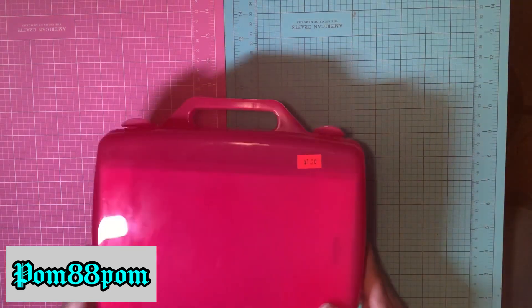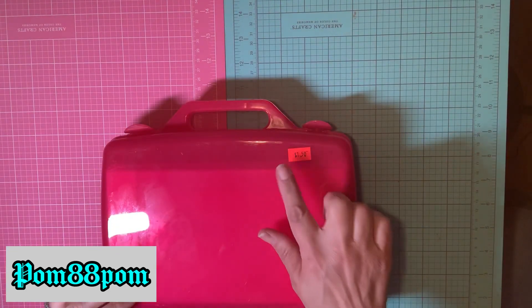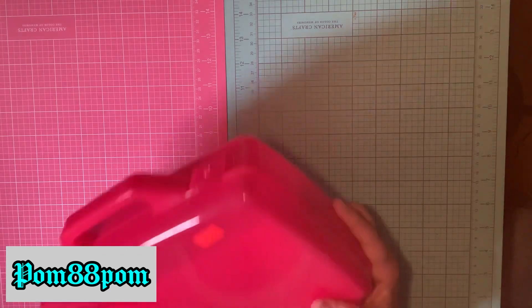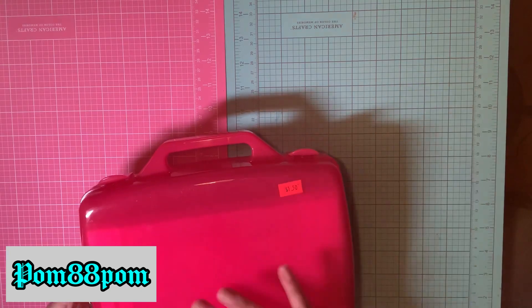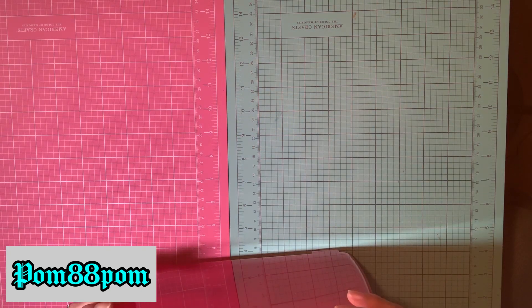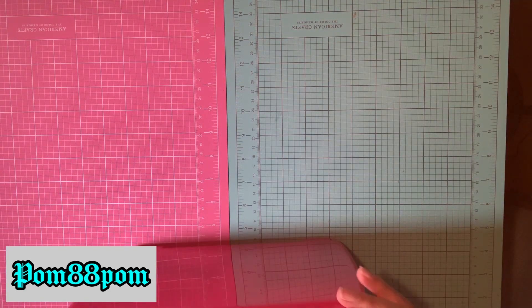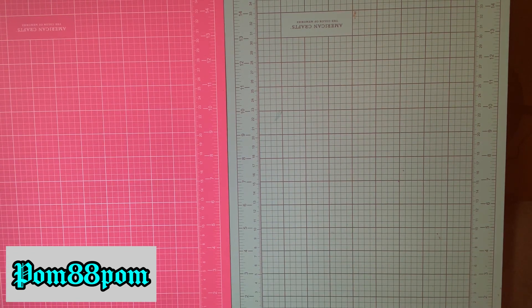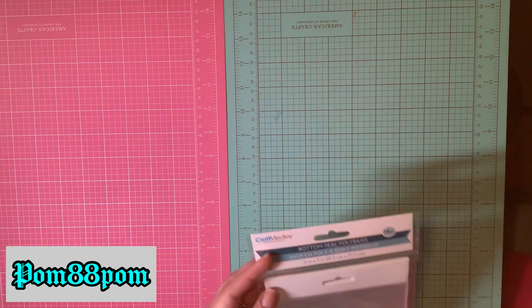The first thing I saw when I walked in is this little red suitcase — it was marked a dollar fifty. I thought these would be perfect to store craft stuff in, so it'd be easy to travel with. You can also decorate these for happy mail. I picked up one for myself and one for my son to put his little Matchbox cars in that he collects. Instead of getting a bag, I filled these up with the stuff that I picked out.